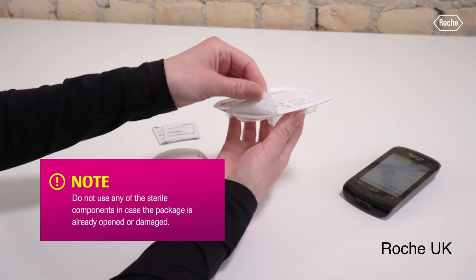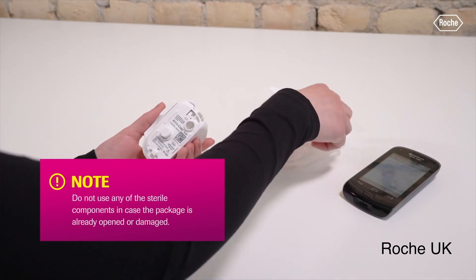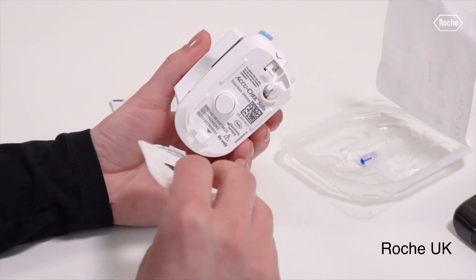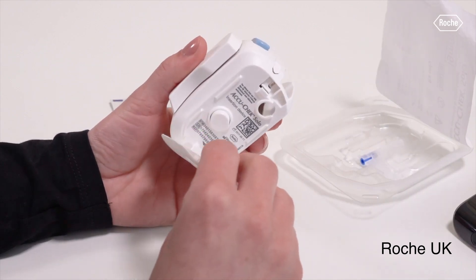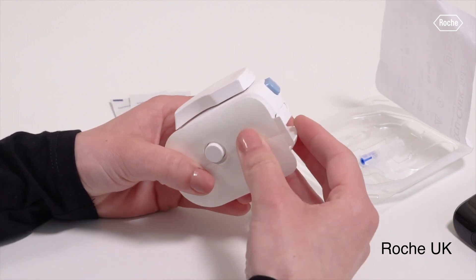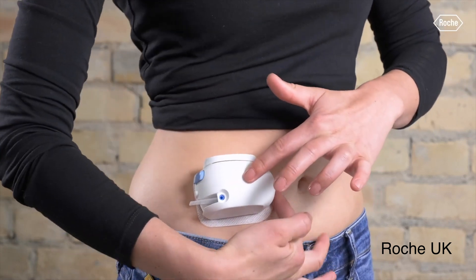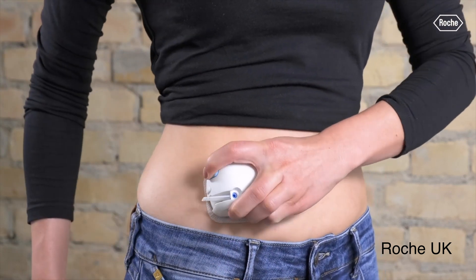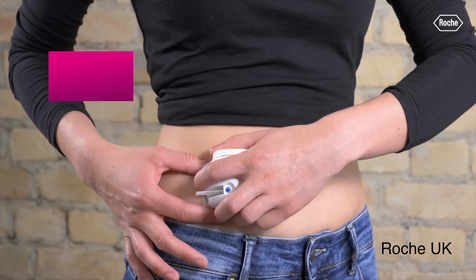Quick history with timelines. The original Solo was actually FDA cleared in 2009. Roche acquired it in 2010, changed the controller, and launched the patch pump with the updated controller in Europe in 2018 after getting the CE mark for it. And now in August of 2023, they re-cleared Solo in the US as an ACE interoperable insulin pump — one of those which works with hybrid closed loop systems.